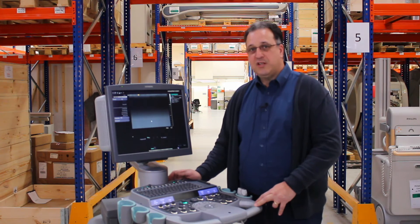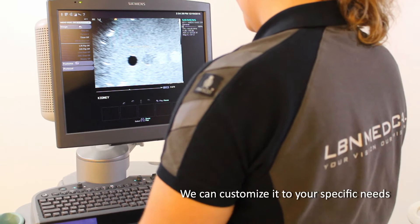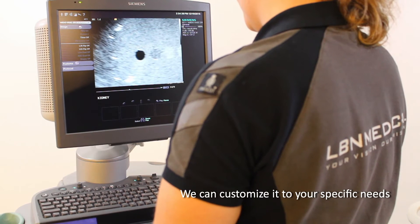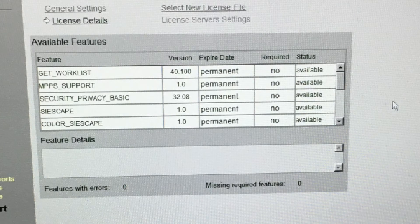It comes as a standard with DICOM and delivers great value for the money. On the same S2000 platform, we can provide you with all major options and features that you may need. This includes elastography, shear wave, and advanced 4D imaging.